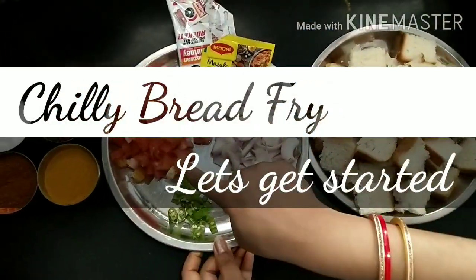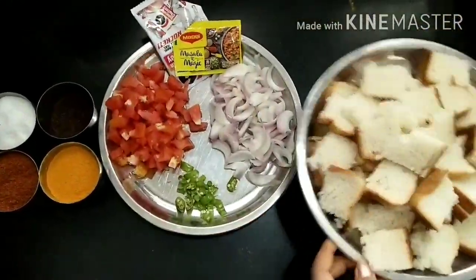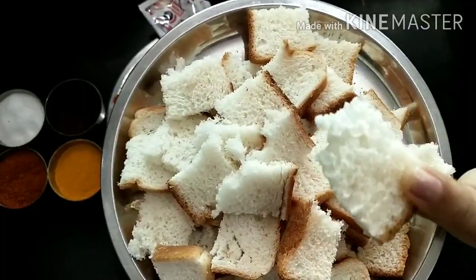I have made our veggies, Schezwan sauce, masala, and these are the bread slices which I have cut in square shape.